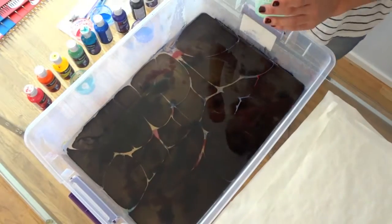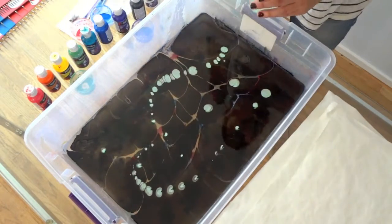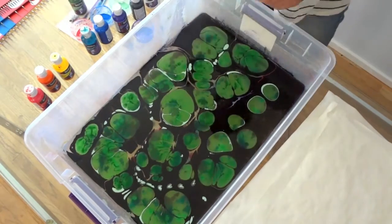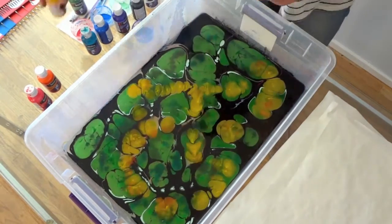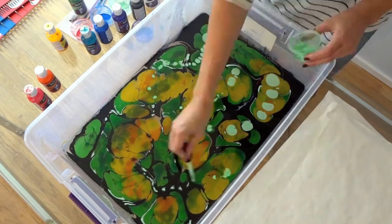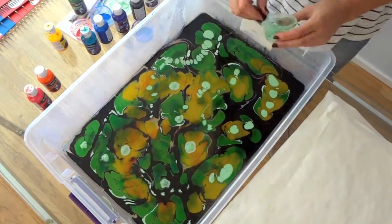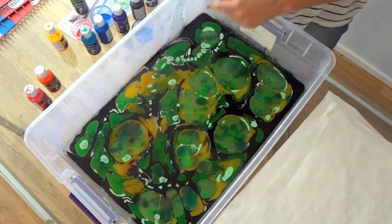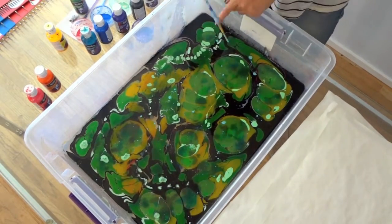Let's get started. Jacquard's YouTube channel has a plethora of tutorial videos on different patterns. This is just a simple stone pattern, which requires the use of no tools whatsoever. Simply drip the paints onto the carrageenan however you would like, and when you are satisfied with the pattern, then print it.